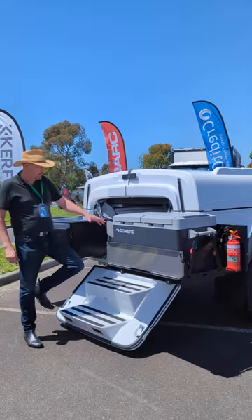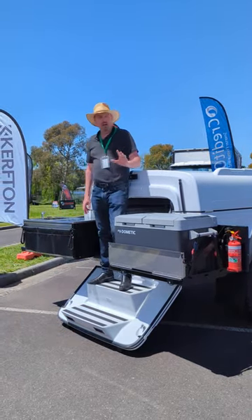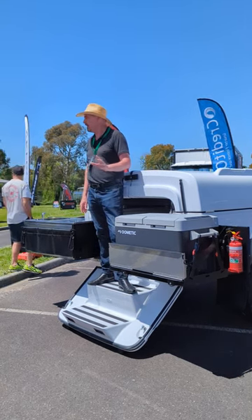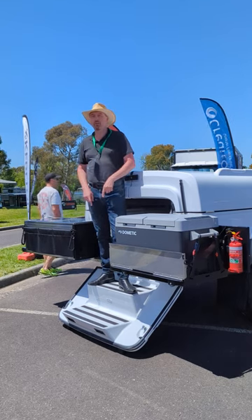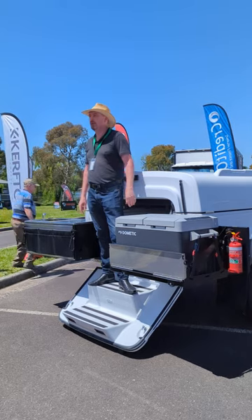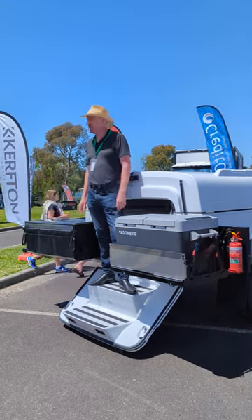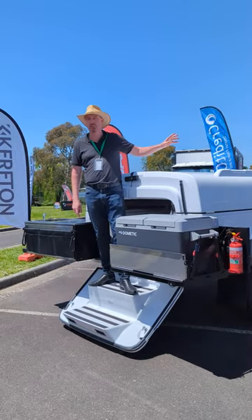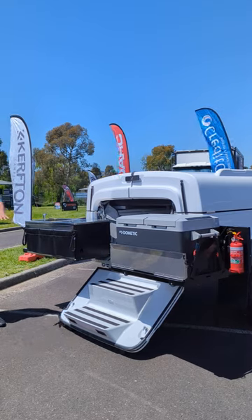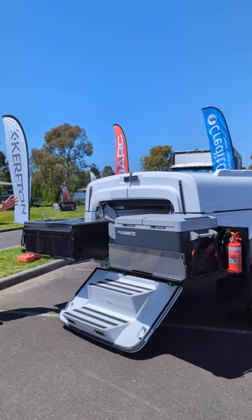I've got these steps out here — those steps are part of that tailgate that opens up. I've been trying all weekend since Friday to find somebody who will make a bet with me to find steps that work better than this anywhere around the show, including on a full-size caravan. I'll make a $100 bet that you can't find steps as convenient to walk up and down as these on any of the camper trailers or caravans at this show. Remember, you're going up and down these dozens of times a day when you're camping, so having that comfort is really important.